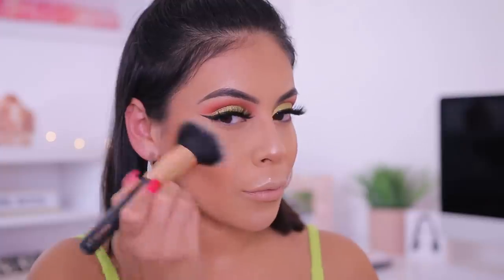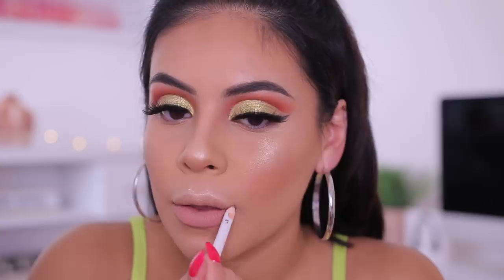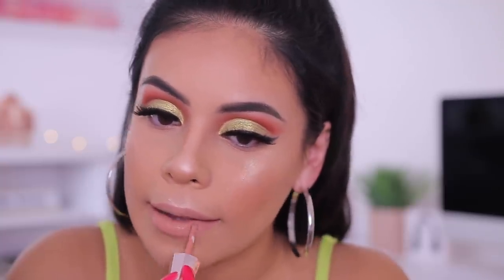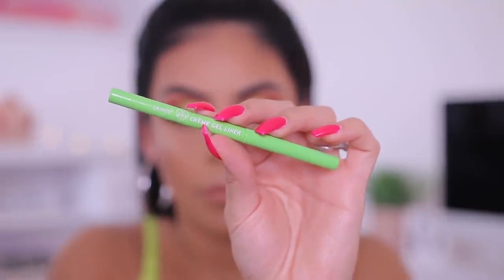For lips, I'm using the ColourPop Lippie Pencil in the shade A Little One, which is more of a pinky nude, and I'm lining and filling in my lips. I then topped that with the Fenty Stunna Lip Paint in the shade Unbutton — just that peachy perfect nude. I love this formula, it's really long wearing.